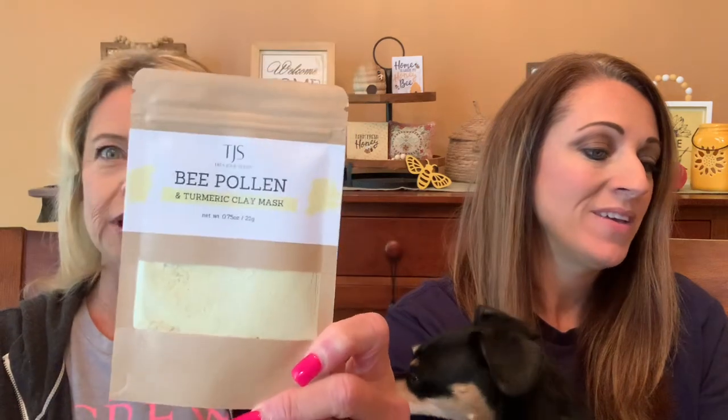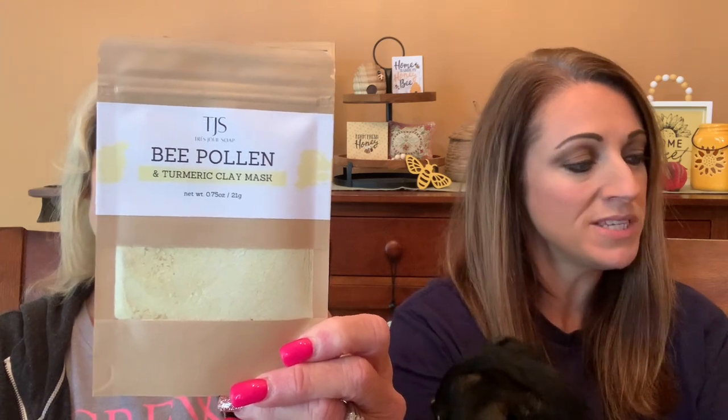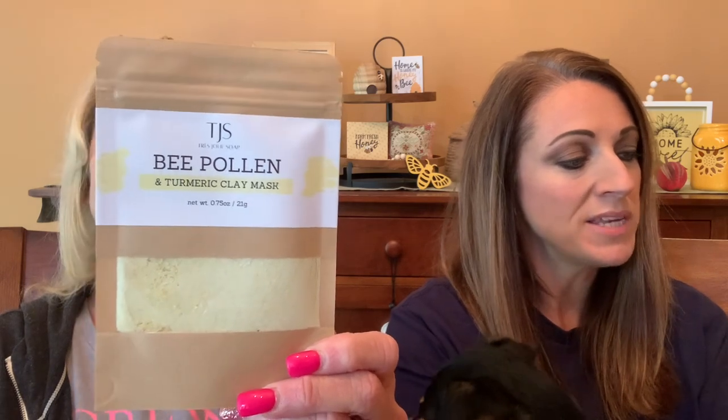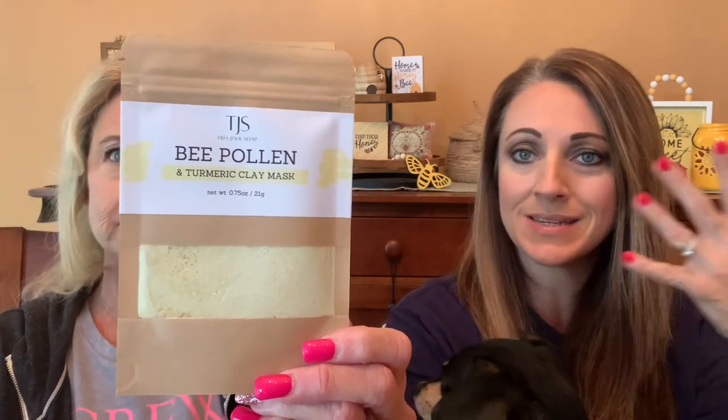This is interesting. A bee pollen and turmeric clay mask — wow, look at that. Very nice. Bee Pollen and Turmeric Powdered Clay Mask made by Tres Jolies Soap. 'We love this unique way to use bee pollen. It's a blend of gentle clays and soothing natural ingredients, all perfect for sensitive skin types.' All you do is add water and you've got your mask. We should post a picture of ourselves wearing it — and use it alongside our flamingo eye patches from a previous box. That'd be a great picture!